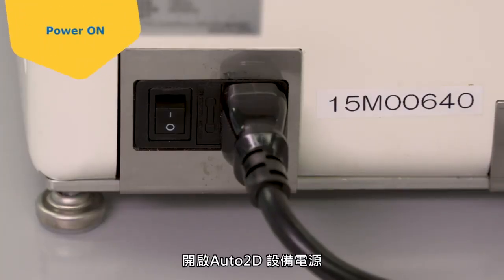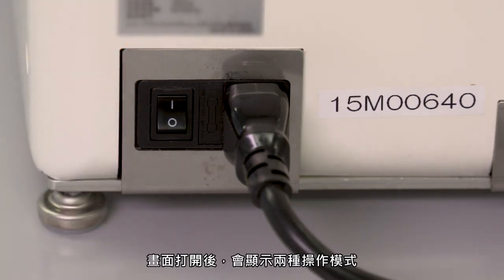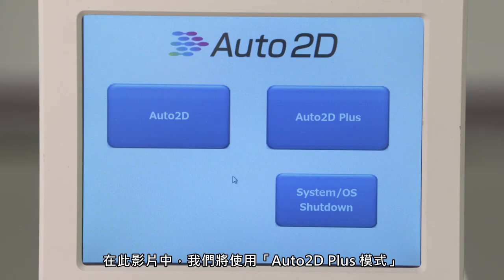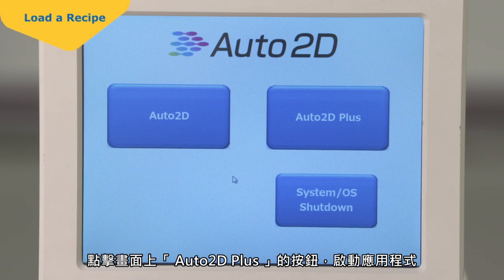Turn on the Auto2D device. The power switch is located on the back of the device. The screen will turn on and display two modes of operation. In this video, we will be using the Auto2D Plus mode. For information on using the Auto2D original mode, please refer to the complete user guide. Touch the Auto2D Plus button on the screen to launch the application.